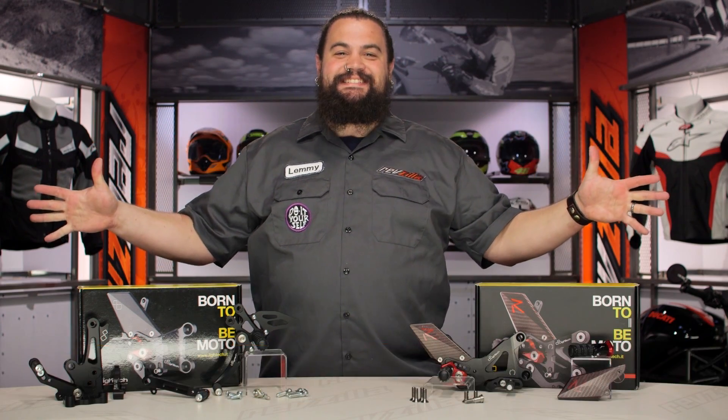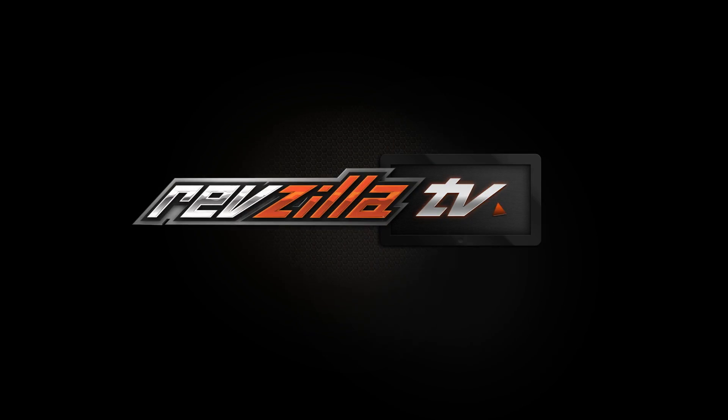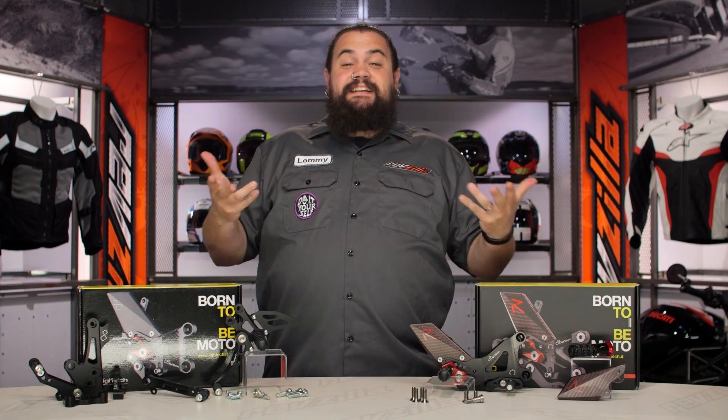Howdy, this is Lemmy with RevZilla, here to talk to you today about Light Tech Rear Sets. You should be looking into a set of Light Tech Rear Sets for your bike if you want a set of really nicely made foot controls.